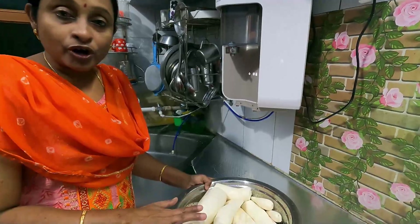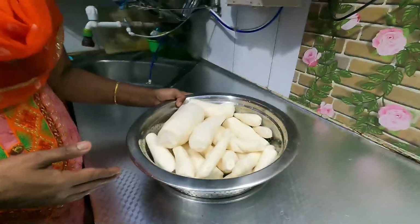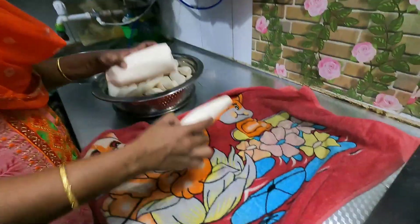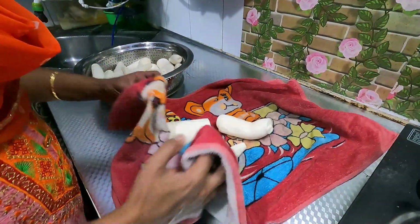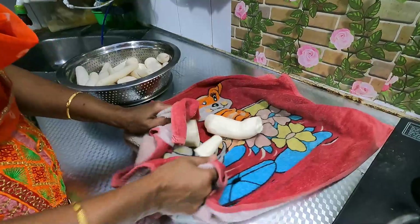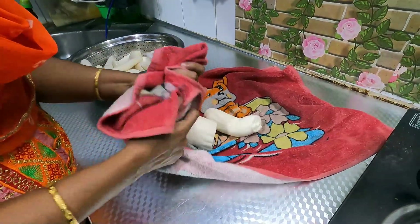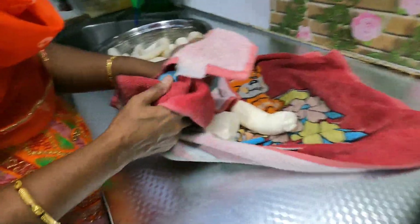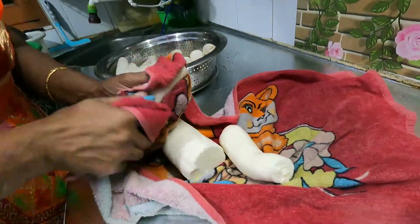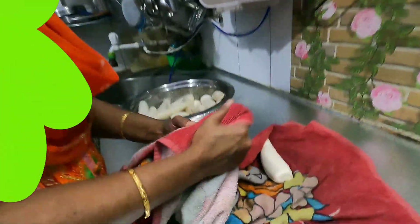Once we have the process to wash our washing, we will add the process. Once we have the pieces we will remove the pieces of our washing. We will remove the process by using the washing. After that, we will remove the washing.